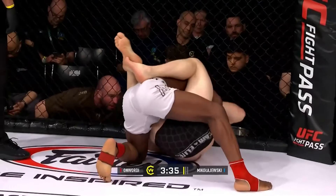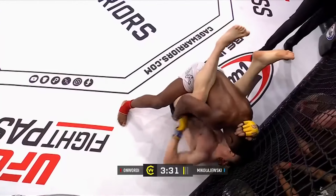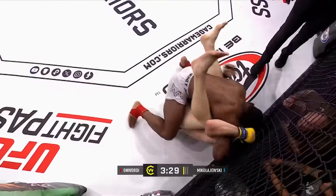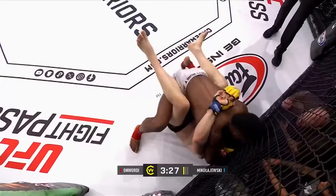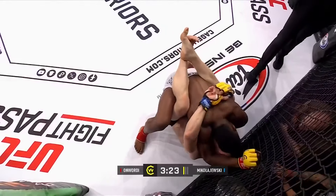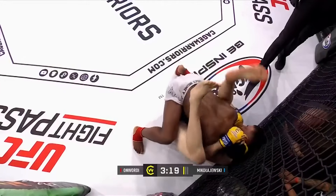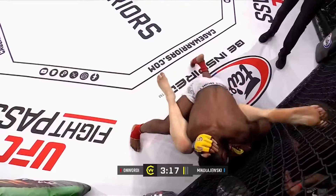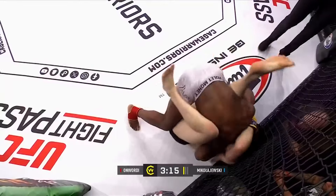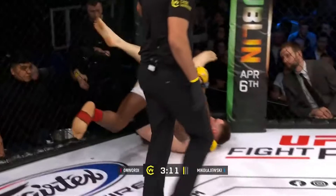In full guard now — expect to be watching out for an angle change. He's controlling the wrist here, he's thinking about a triangle. He's got to be careful of the angle change for the arm bar. Otherwise if wrist control comes in, be looking for the triangle — there's the angle change.